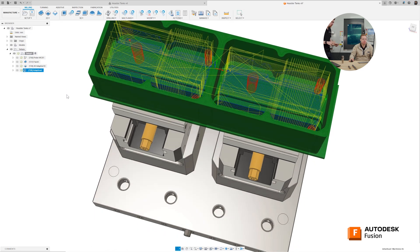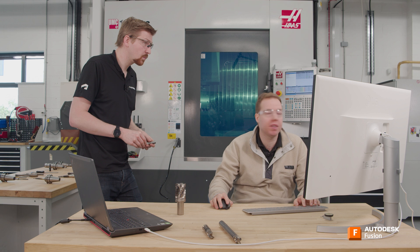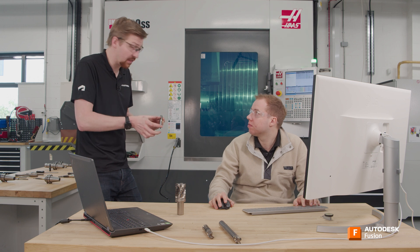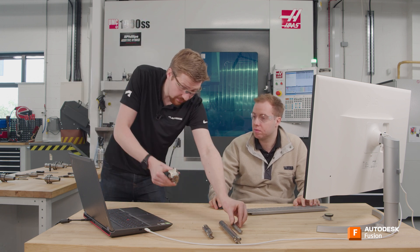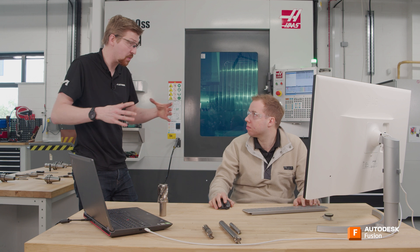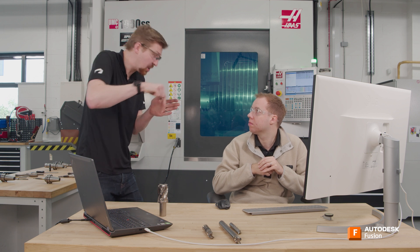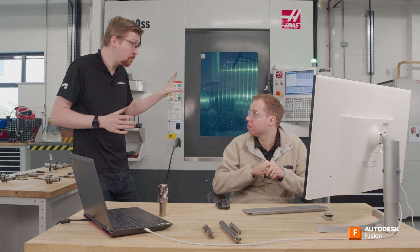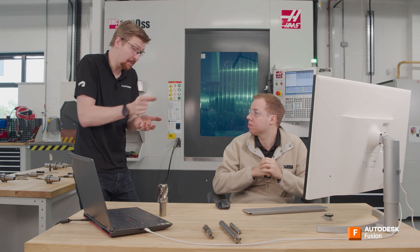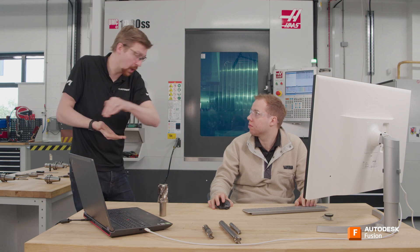Do you feel like you know enough about roughing now to carry on? Absolutely. My one question would be: would there be any times you wouldn't want to use an adaptive clearing strategy for roughing? Maybe the material, or maybe you haven't got a tool with the right flute length and you need to go back to an inserted style tool — or tools with inserts all the way up the shank, where you might then use a pocket style strategy. Adaptive also can struggle if you've got a long narrow slot — it's going to try and do that in loads of little cuts, which can be bad for your machine, causing excess wear on the ball screw. So I wouldn't use adaptive roughing if I had a load of slots slightly bigger than the diameter of the tool; there you're better off doing a ramping strategy going down into the slot.